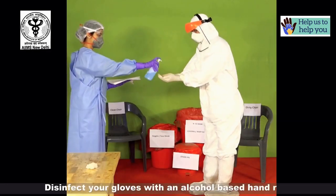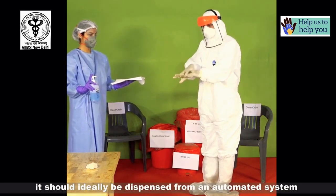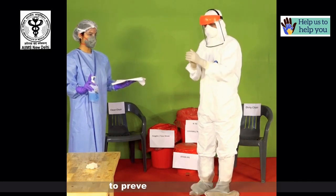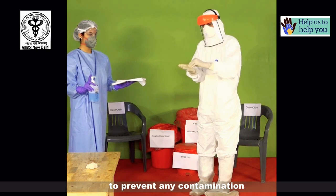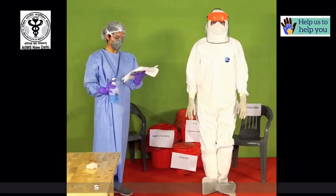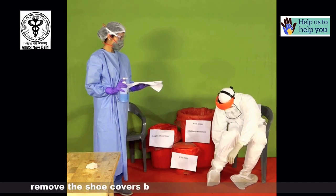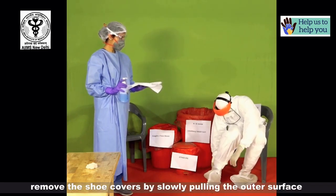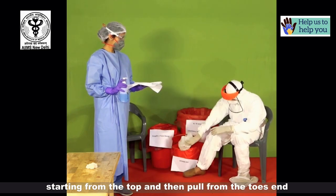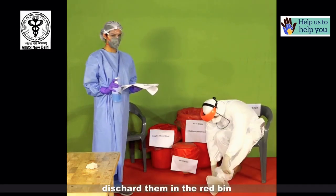Disinfect your gloves with alcohol-based hand rub, ideally dispensed from an automated system with the help of your buddy or by pressing the nozzle with your elbow to prevent contamination. Sit on the dirty chair with legs apart. Remove the shoe covers by slowly pulling the outer surface starting from the top and then pulling from the toes end. Try not to cross your legs while sitting. Discard them in the red bin.